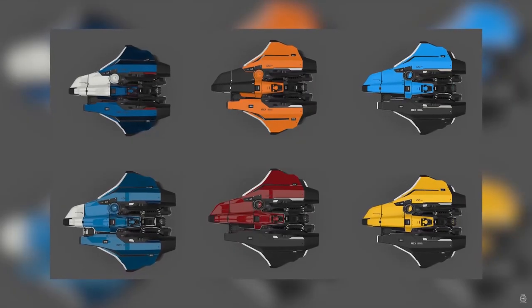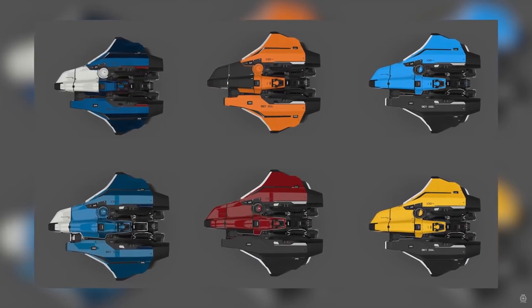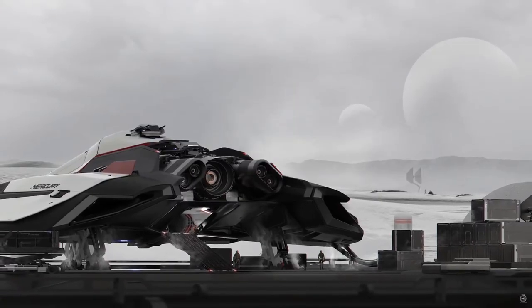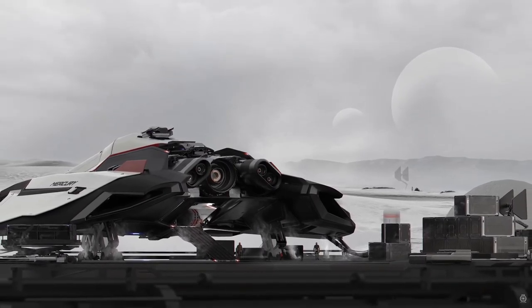The people I see wanting this in the persistent universe might already have a Herald or a Freelancer — those are great options for those specific roles — whereas this ship allows you to do a bit of both. I'd buy the ship myself just for the looks of it. Coming into a truck stop or a space station, everyone's going to turn around and look at it, so if you're that sort of person, that's probably where it's going to be for you.